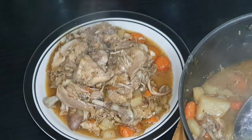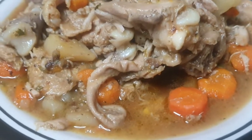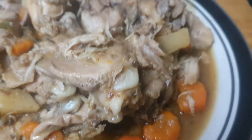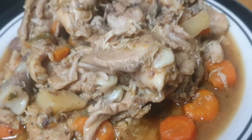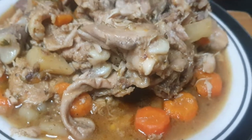So voila you guys, look at how pretty that looks! It tastes even better than it looks. Thank you guys so so much for watching, and I will see you guys in another video. Bye!